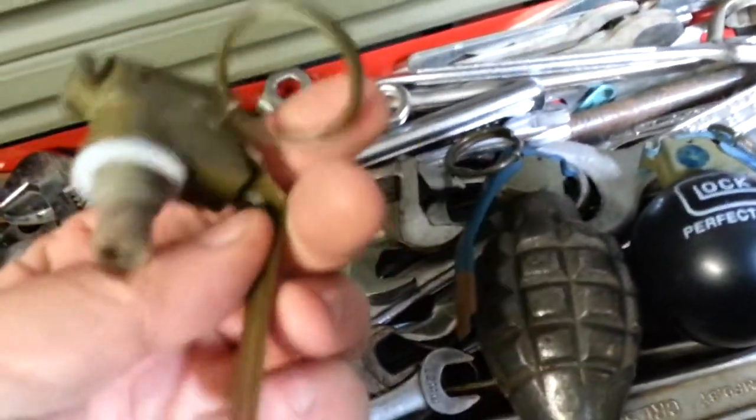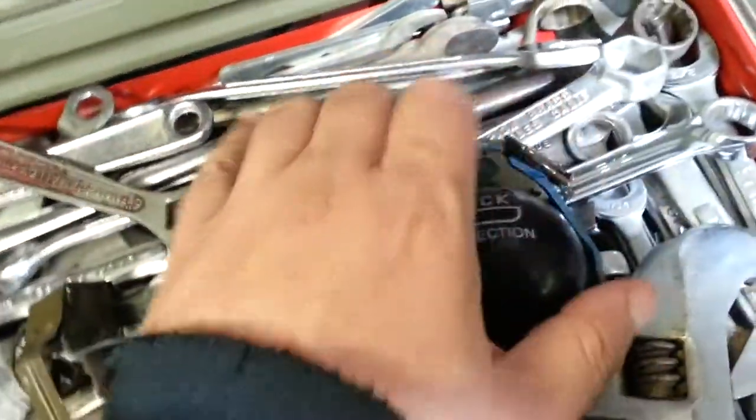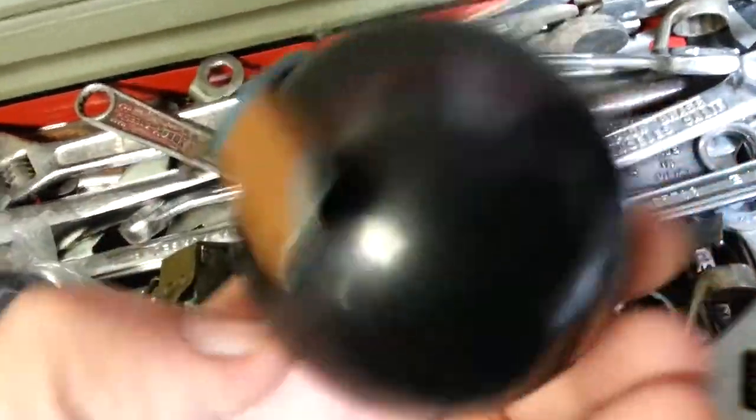Once you've got the spoon and everything, get yourself one of these Glock stress balls and poke a little hole in the top, and it's that easy — and you've got a Glock hand grenade.